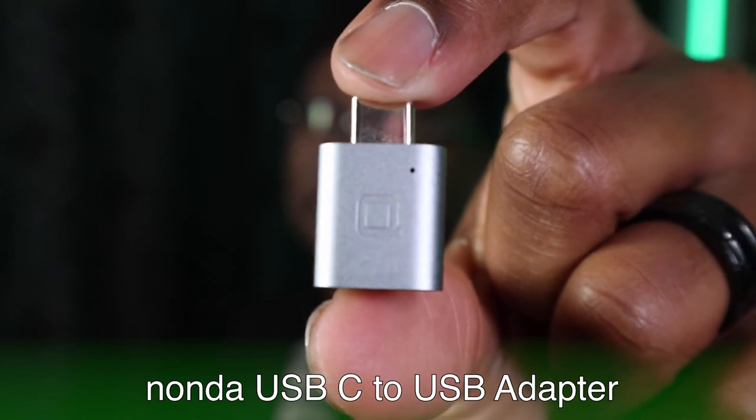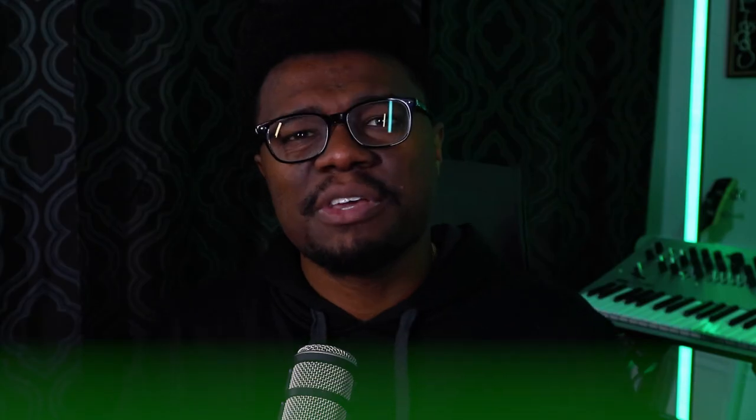Sometimes I don't always feel like pulling out the hub just to plug in a hard drive. So my solution for that has been these little Nonda USB-C to USB-A adapters. It gives me the ability to quickly convert whatever cable I might need into a USB-C cable so I don't have to bother with a hub when I don't want to. That's really great when I just want to plug in a keyboard or a hard drive. They're not that expensive — I bought four of them, lost two, so I only have two left.